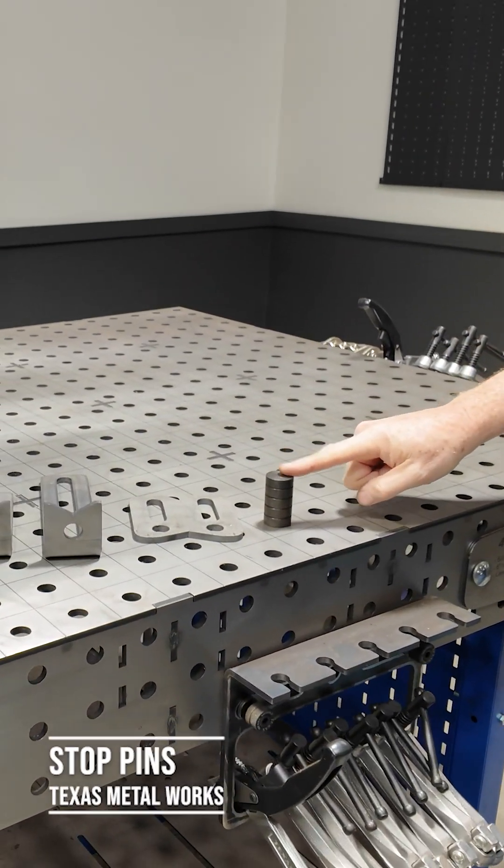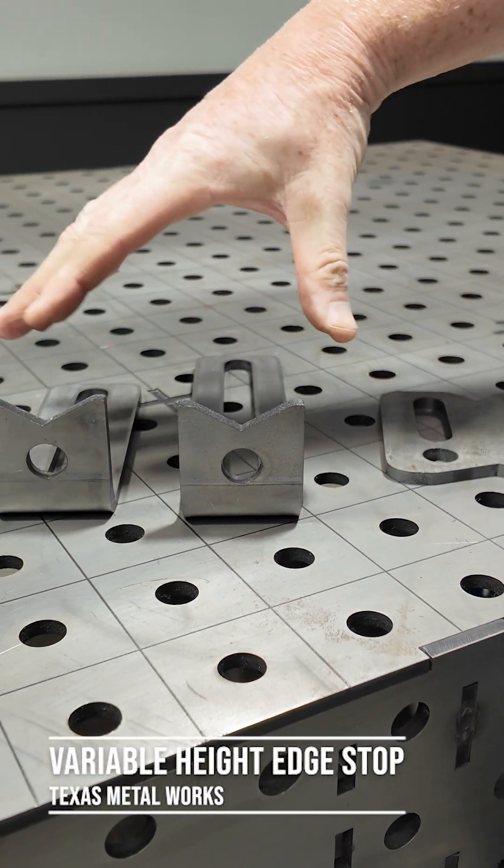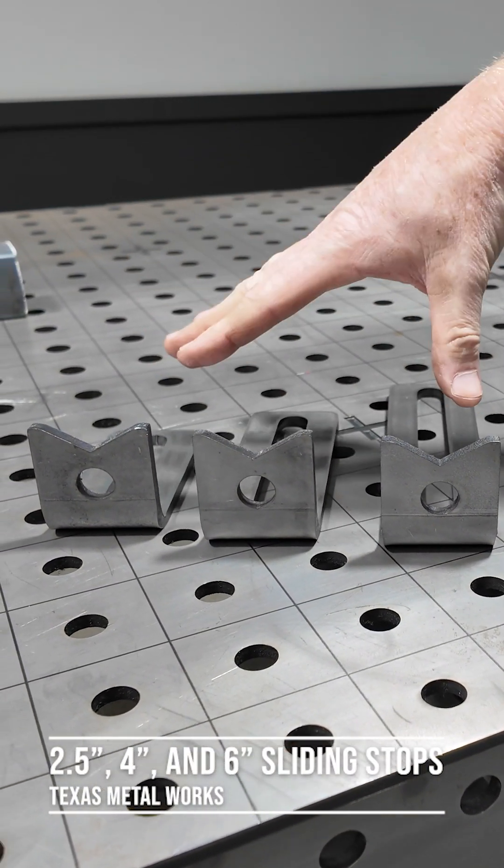First, we've got a pin stop. We've also got an edge stop. And then we've got various sizes, but these are all sliding stops.